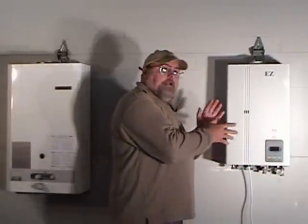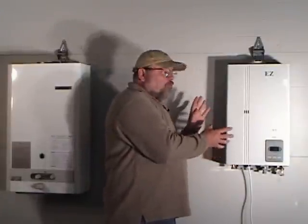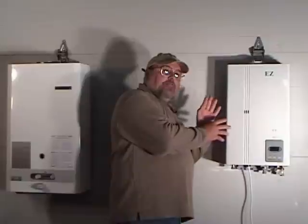Non-direct vent means that you are taking in your combustion air from the room in which the heater is mounted. The drawback on these models — one of the reasons they're being phased out for the new direct vent style — is that they can extract the heat from your house.